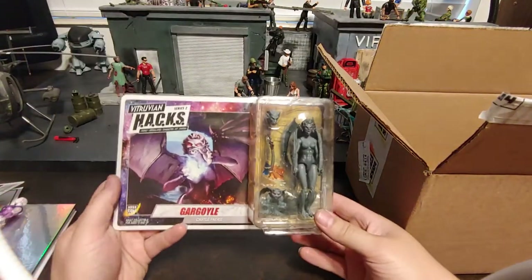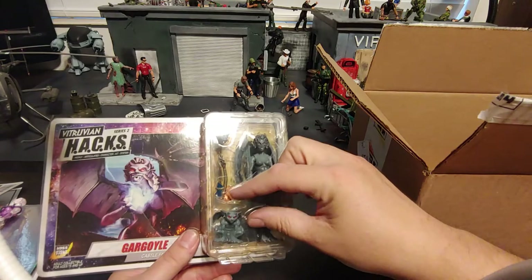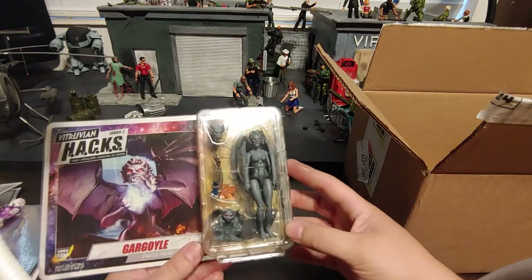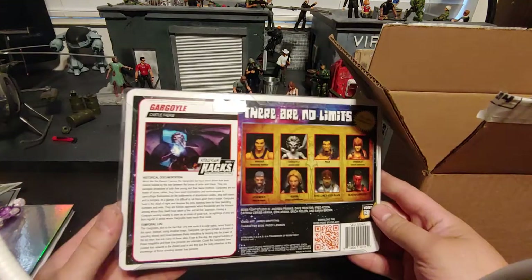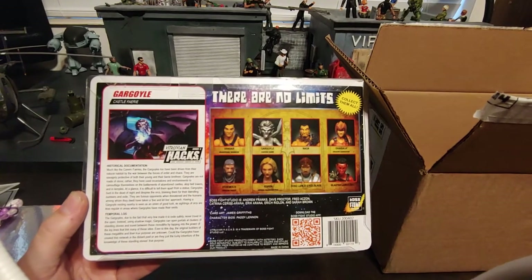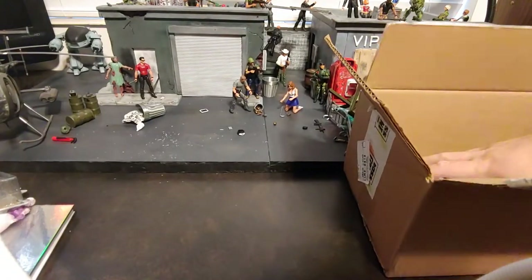We also got a Gargoyle from Series 2. The stone coloring on her is really good-looking. I like how she comes with the stained glass axe and the ringer from a giant bell out of a bell tower, and then has the little gargoyle sidekick. There's the bio on the back for the temporal logs. Let's keep on digging.